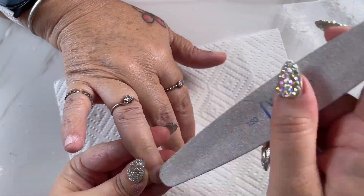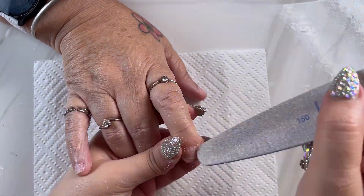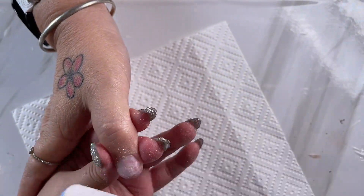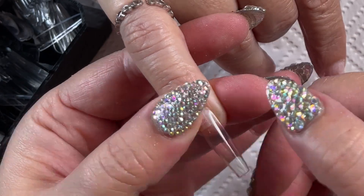The next step is just lightly going over the natural nail to remove any of the shine as well as any of that dead skin that we missed during our cuticle preparation. It's now time to size our tips, just making sure that they sit perfectly from sidewall to sidewall. This one is too small, so we'll have to go a bigger size.